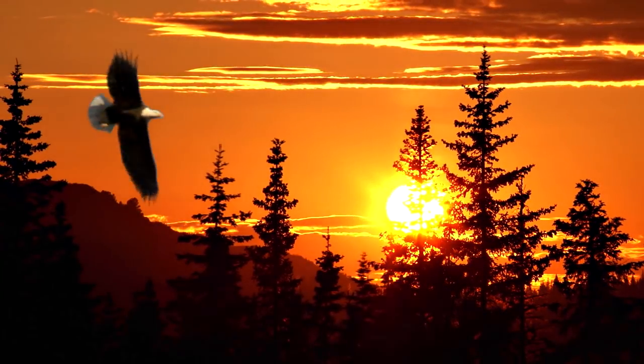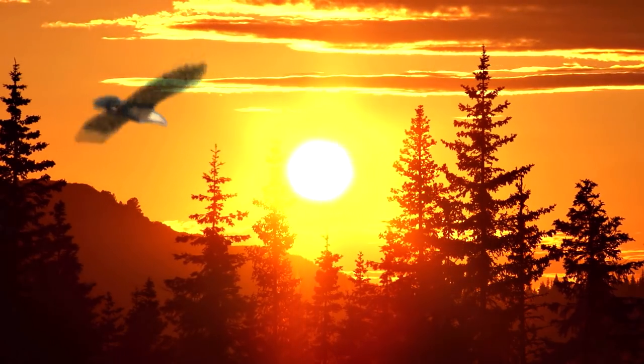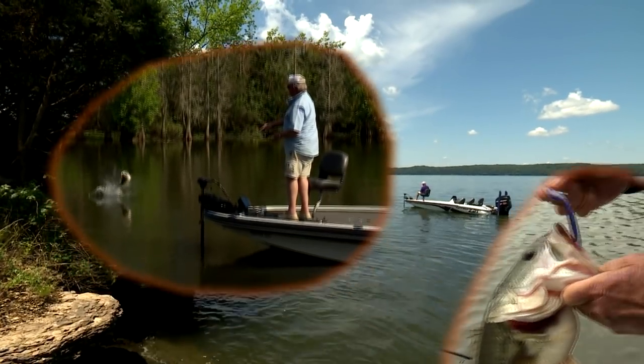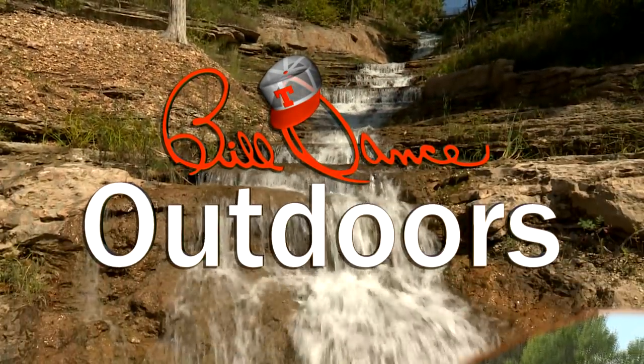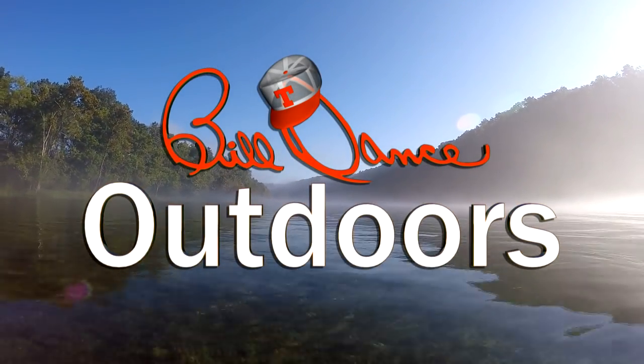Now the sun is just starting to climb up over the treetops and it's gonna be a beautiful day, that's plain to see. Welcome to Bill Dance Outdoors, America's most popular and longest running TV fishing show.